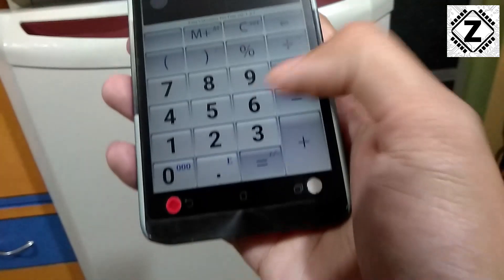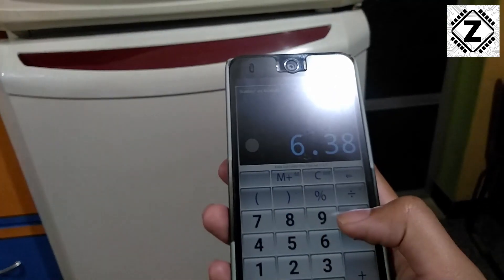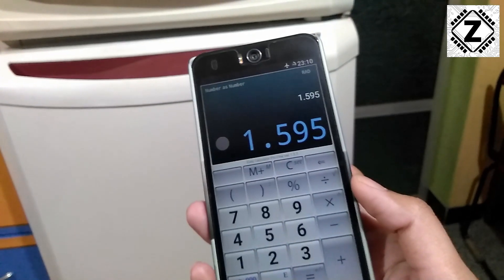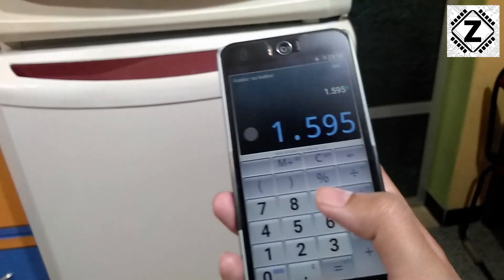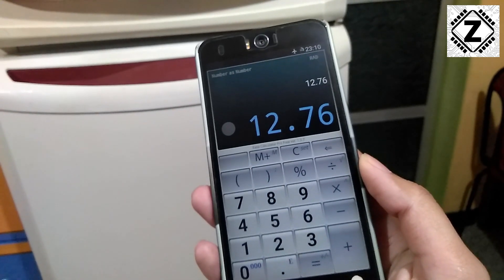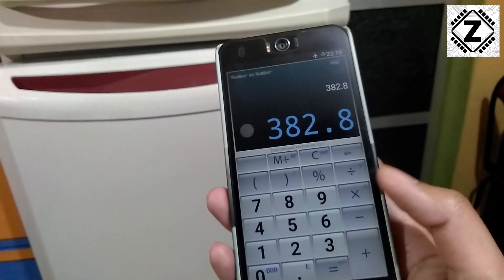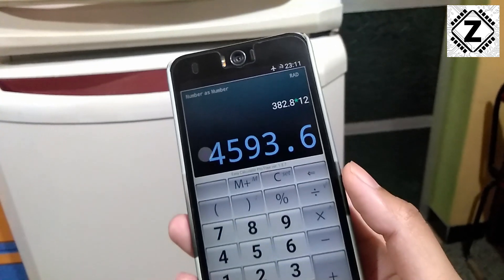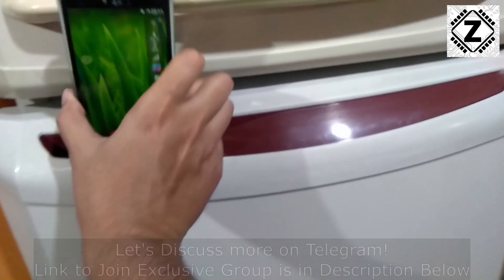Let's plug in the kilowatt hours reading of 6.38 into the calculator and divide it by 4. The daily power consumption of this fridge is 1.59 units for 24 hours. Using an electricity rate of 8 rupees per unit, multiplying gives 12.76 rupees per day. For one month the expense would be 382 rupees — not really as high as I had thought. And running it for an entire year would be around 4,593 rupees.